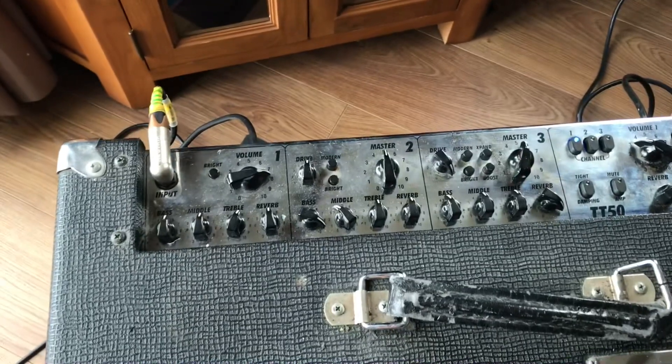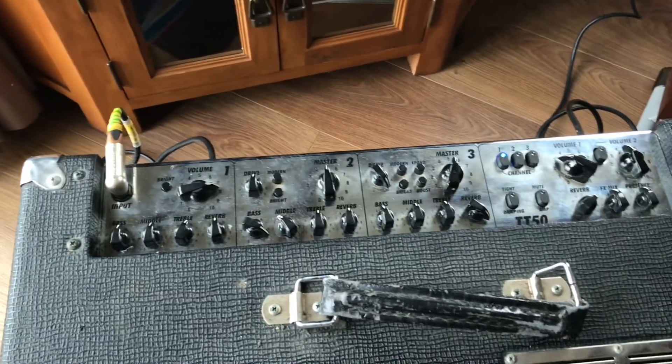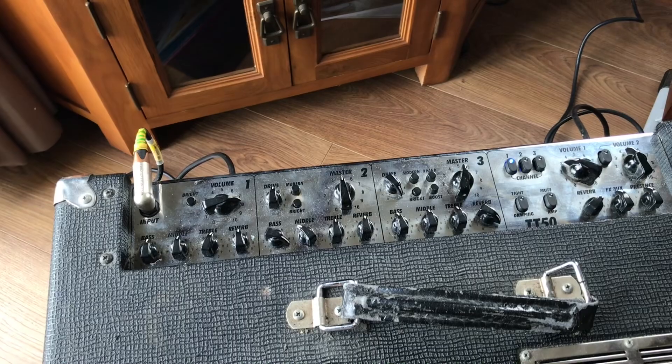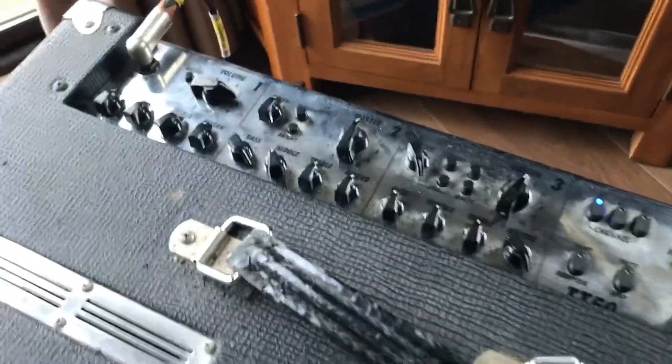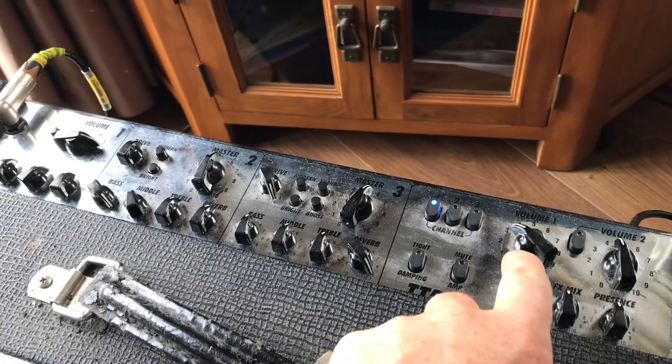It's three totally independent channels. You've got a clean channel on the left, a bluesy dirty channel in the middle, and a higher gain channel on the right. It's effectively a six-channel amp really, because you have their own total volume control — volume 1, volume 2, volume 3 — all controlled by a master.